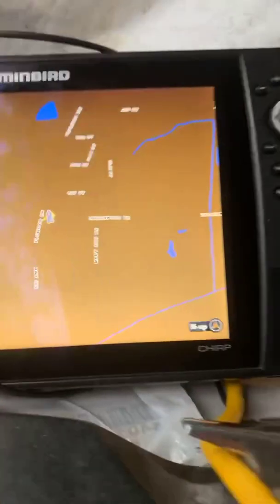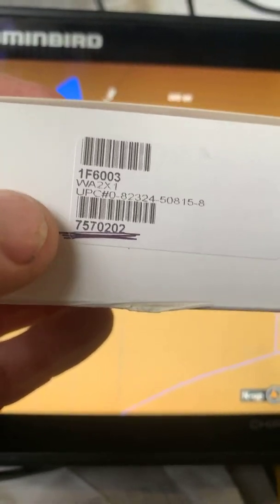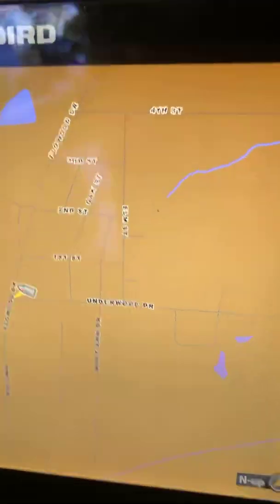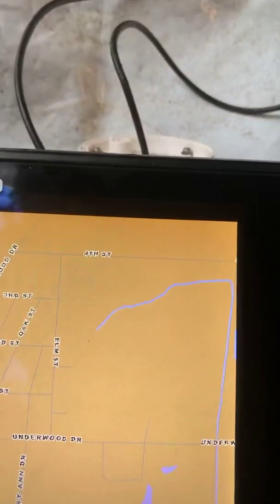Remember, that's the part number right there that you want. This is for the Helix units — the 800 units, the 700s, and the 900 units. If you have a Solix or Apex, you're going to need a different part number. To be honest, I don't know what that part number is — you'll have to look up Humminbird's website, and it is on there. I should have written it down but I didn't. But those are the new toys we got.